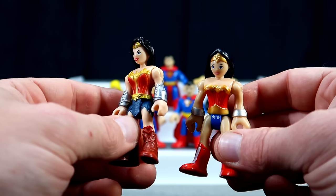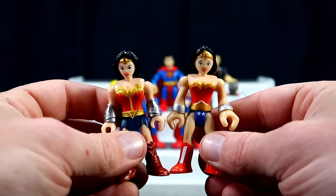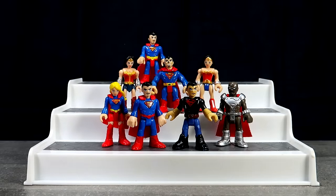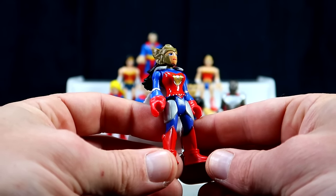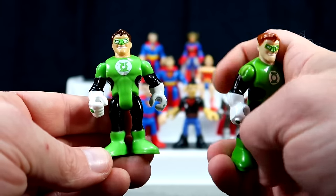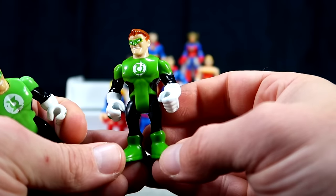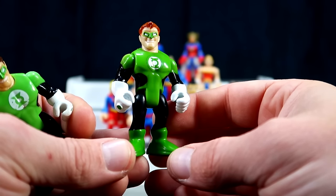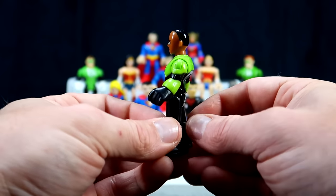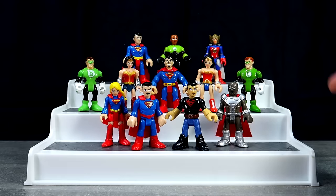Next he's got two Wonder Woman figures — this one is inspired either by Rebirth or her appearance in Batman v Superman in the DC film universe, and this one here is a much more classic looking Wonder Woman. Both are very cool. Next we have the Flashpoint universe version of Wonder Woman — a very cool attempt at the character. Here are two different versions of Hal Jordan Green Lantern: I believe the first one is really old and came with a green jet, while the newer one is in much better condition. And finally he's got Jon Stewart Green Lantern, who came in a blind bag. Robert was really excited to have him because he actually prefers Jon Stewart over Hal Jordan.